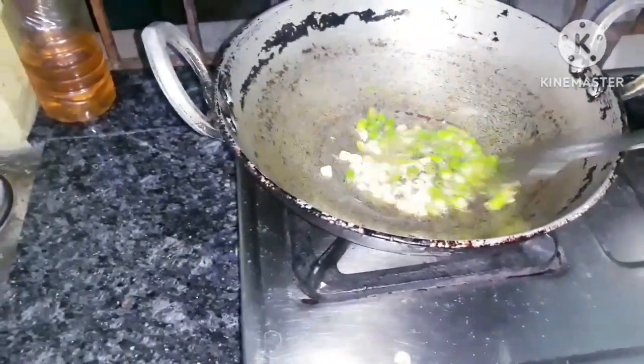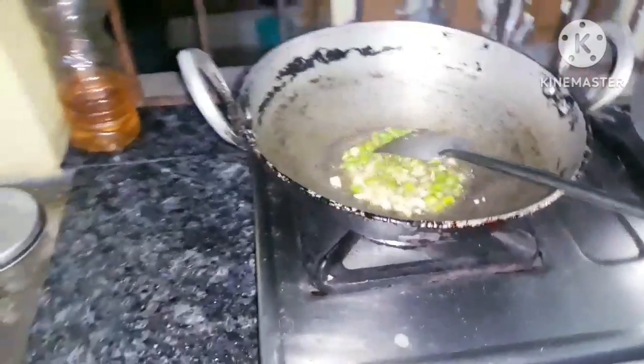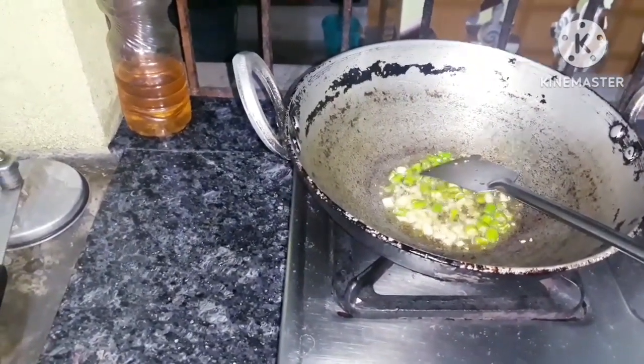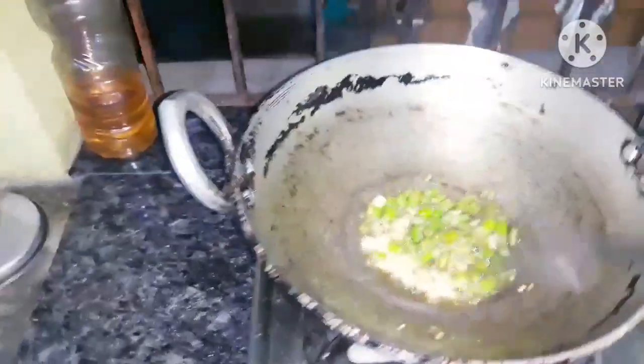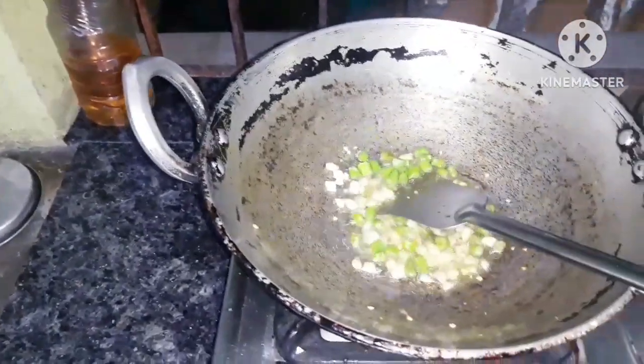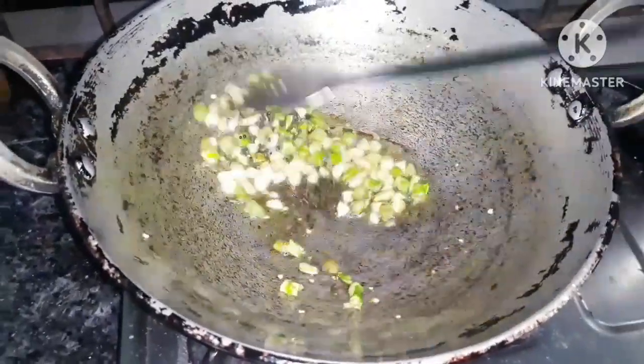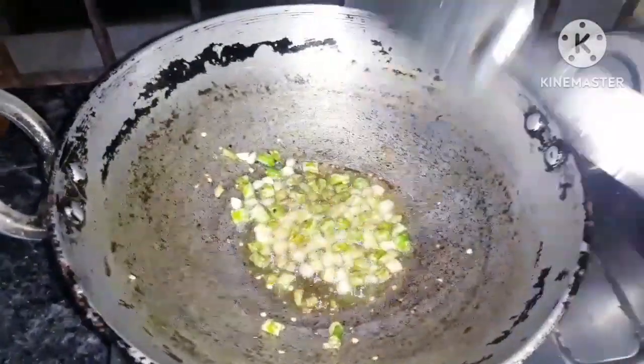Let's put it in the pan. Put it in the pan.